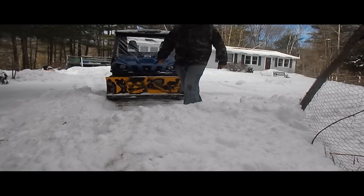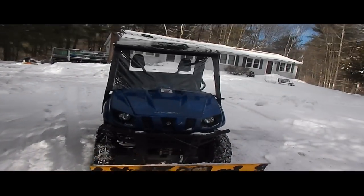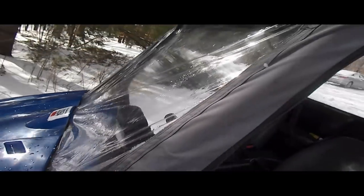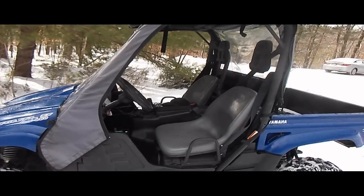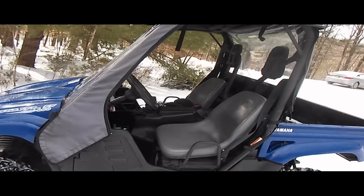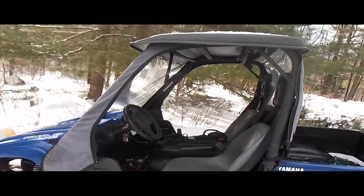One thing I've noticed with the Rhino plow blade is it's nice to have the windshield. I got this kit off eBay for like a hundred bucks — keeps snow out of your face. However, the zip doors like the Jeep doors just don't hold up. They rip. Usually in the wintertime when you try to zip them up they're hard, they don't zip well, so I ended up ripping them and I don't have the doors on anymore.